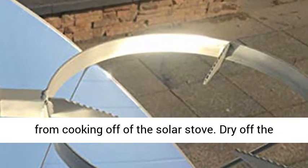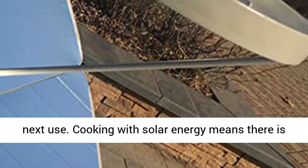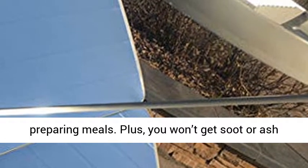Dry off the water with a soft towel and it is ready for the next use. Cooking with solar energy means there is no toxic smoke blowing in your face while you're preparing meals. Plus, you won't get soot or ash in your food like with charcoal grills.